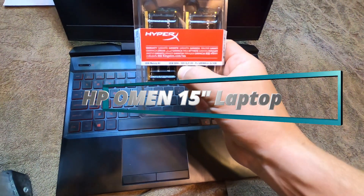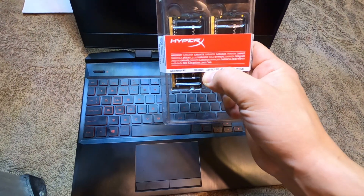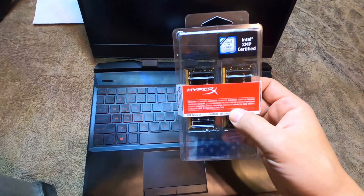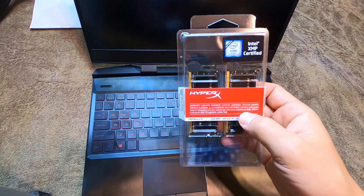This is a faster speed than I'm not so sure that this computer will be able to handle, but it says up to 3200 megahertz. Most of the other RAM that you can get maxes out at 2666 megahertz.